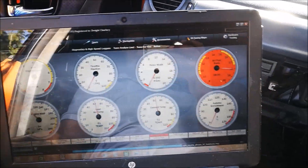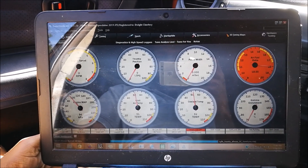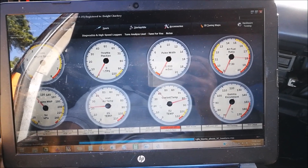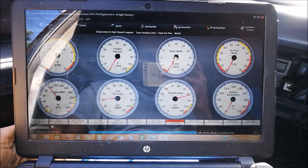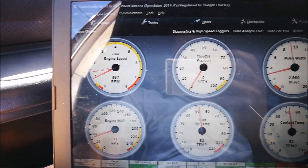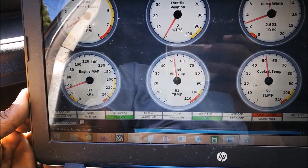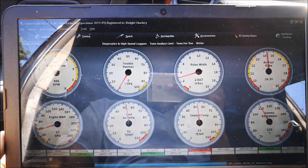We went ahead and calibrated the TPS, the temperature sensors, and the wideband. We're going to try to start it up — make sure it's in neutral — and check the battery. We have RPM, temperature sensors are working fine, we have vacuum, and we have a fuel ratio. Everything is working good on the factory ECU — all sensors are reading correctly.